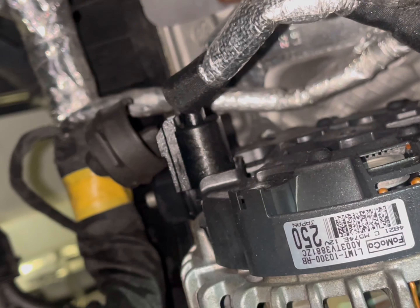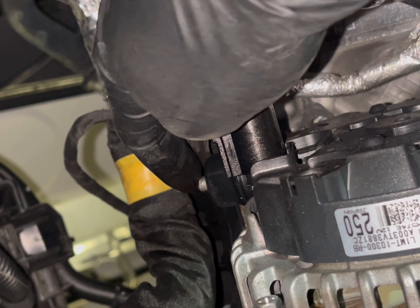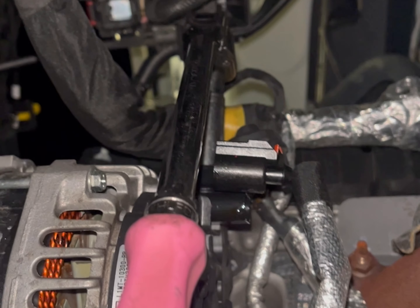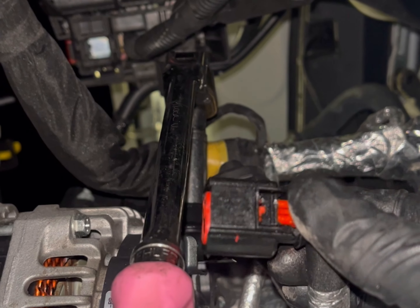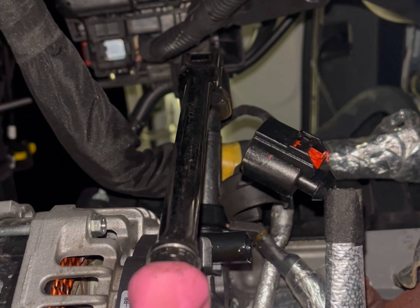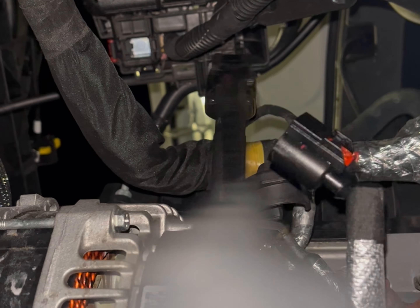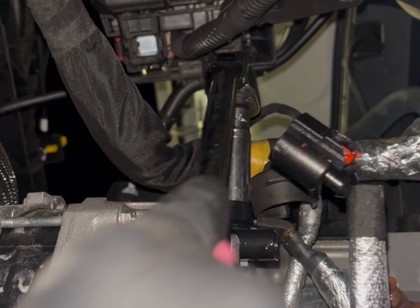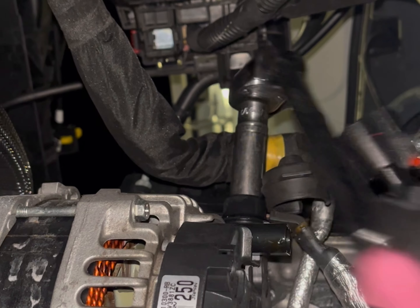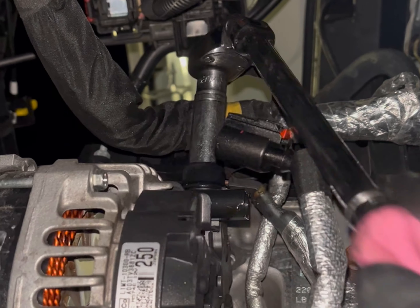We're going to use some tools to take that off. When you're taking this off, don't forget to pull back the red tab and then take it off. I couldn't see the red tab from the top, so had to figure it out. Then go ahead and take the bolt off.